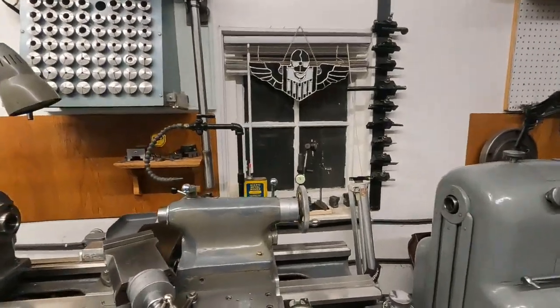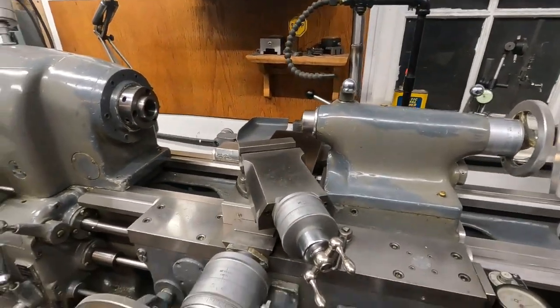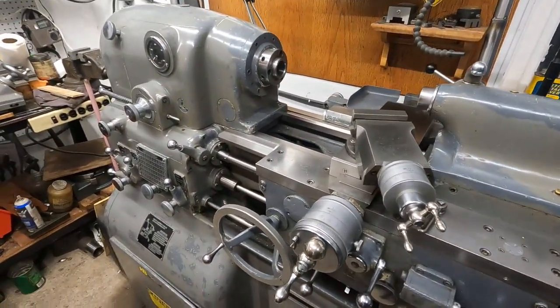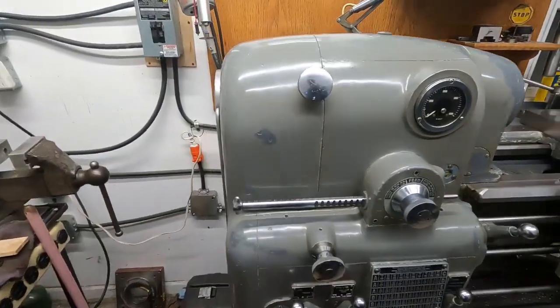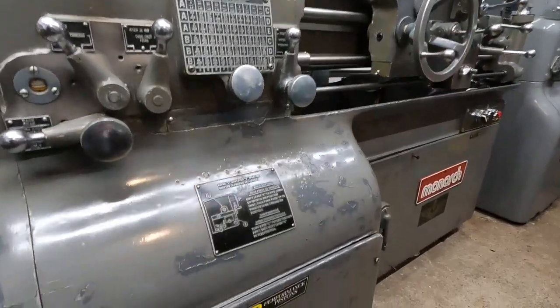Here's the machine. This one is a 1983, and it's the last year of the vacuum tubes. In 1984, they went with the all-solid-state drive.